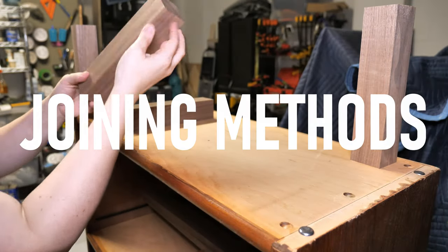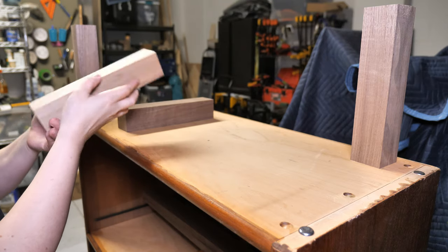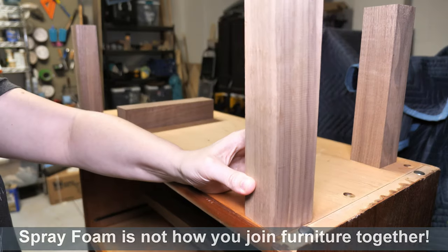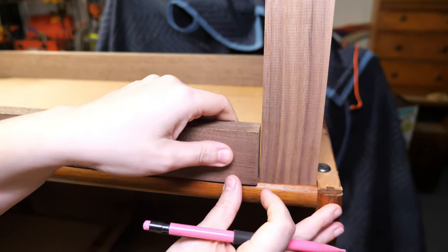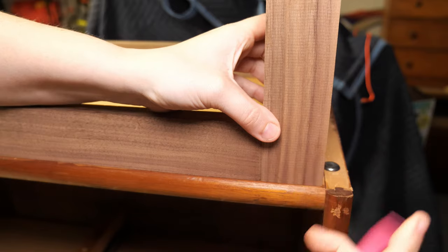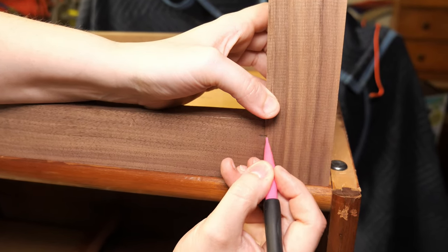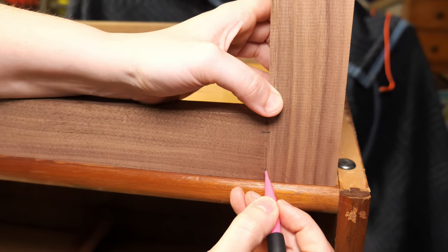Once your cuts are made, you just need to join the wood pieces together. There are many different ways to join wood together and I'm not going to cover all of them in this video. I generally either use dowels or pocket holes. For leg bases I like to use dowels because they tend to be stronger and last longer overall. Dowels are also what was commonly used in most furniture pieces, so my hope is that this makes it look more like it belongs with the piece.